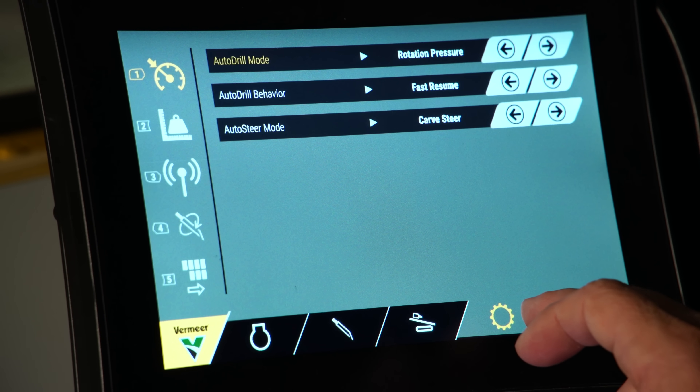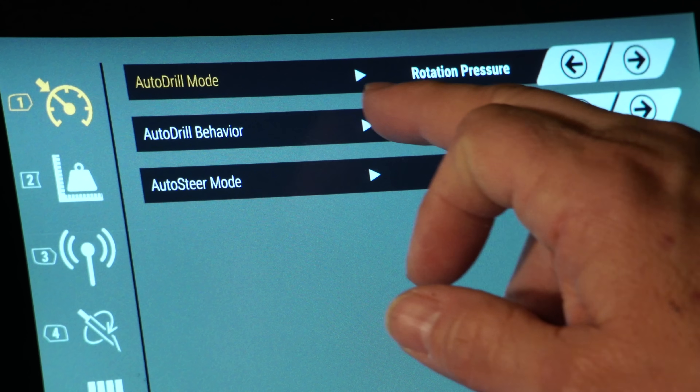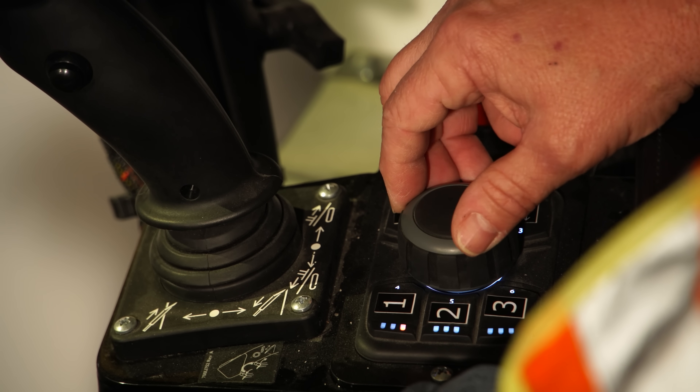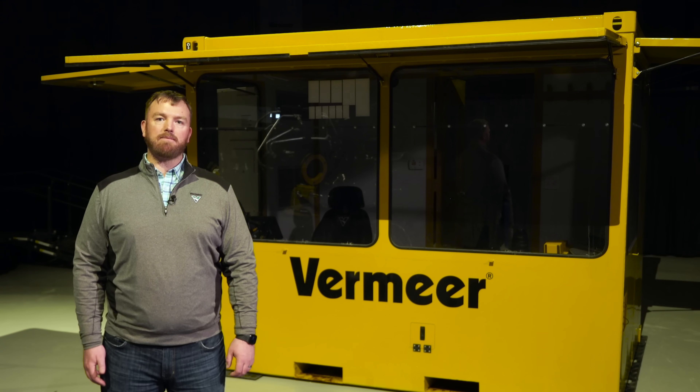Multiple auto-drill modes allow the operator to select the mode that best fits the specific application. This can reduce fatigue and improve overall operator experience. The D550 delivers ultra-slow speed control technology. Precise control of weight on bit and RPM is paramount to achieving optimal tooling life and reducing unnecessary trips in and out of the bore.